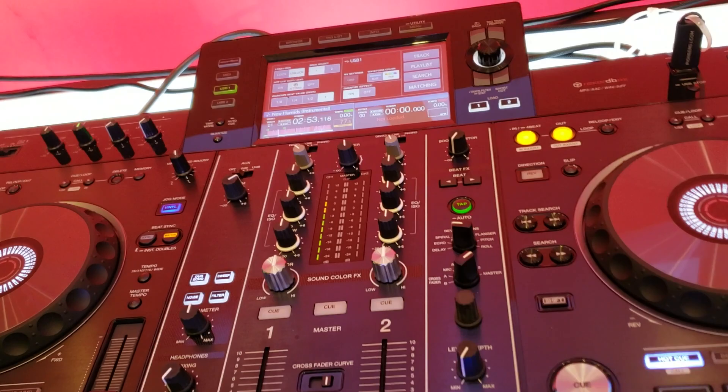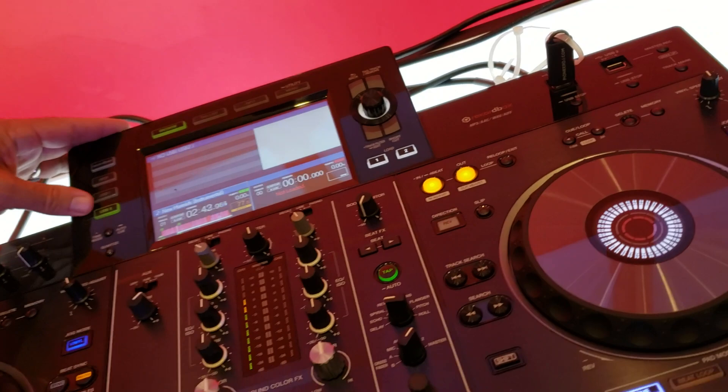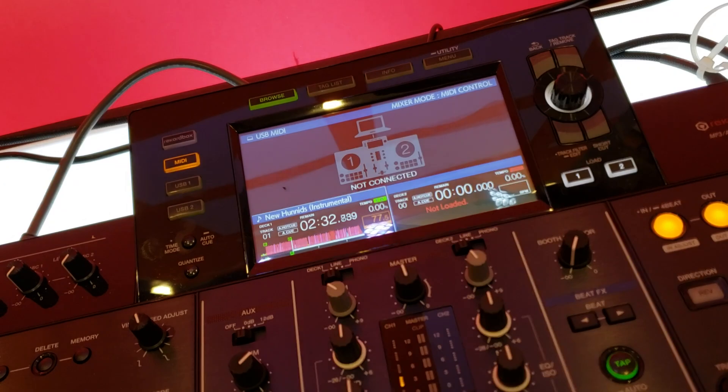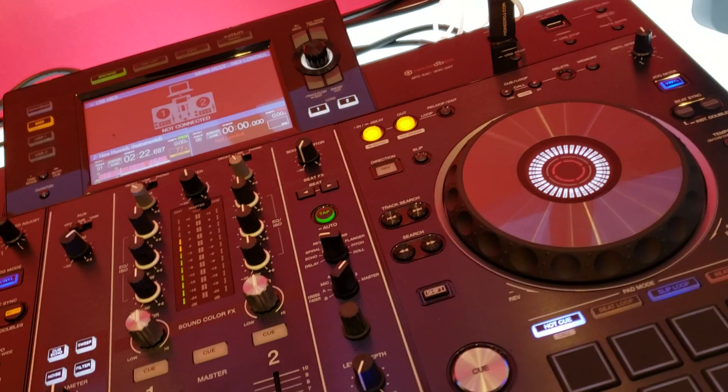Most DJs show up and put a USB here, then work off that USB for ceremony and cocktail. Later in the night, if they need a lot more tracks, they can plug in and use Rekordbox — controlling all the assets of Rekordbox with this controller. So if you've got three terabytes on your computer, it can play through here. Or you can continue to use the flash drive. You can do either one.